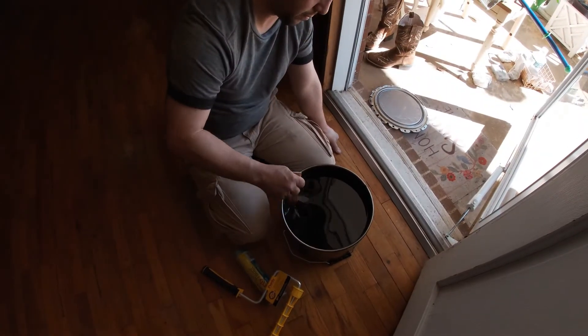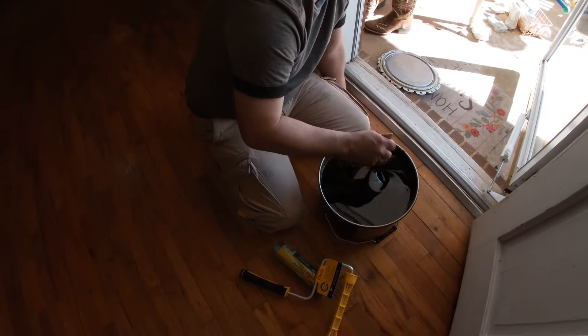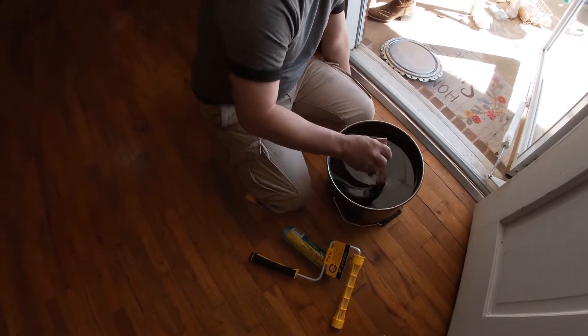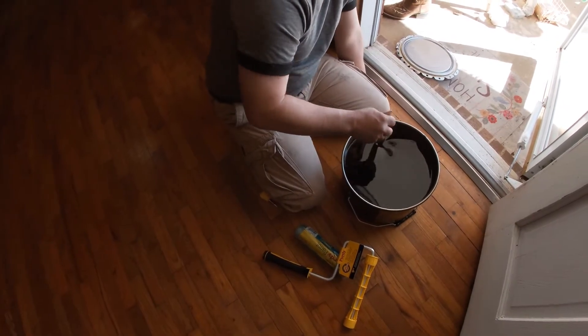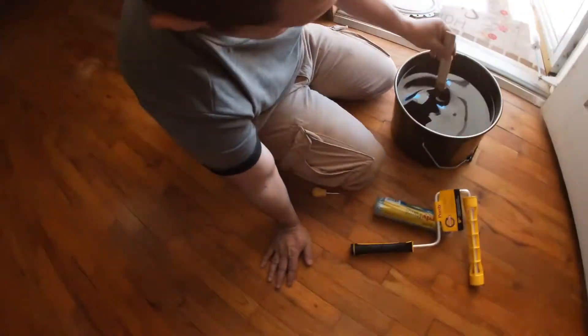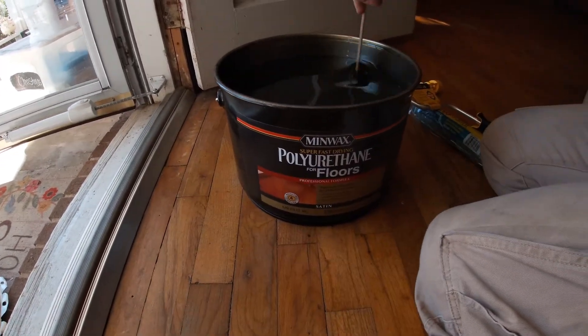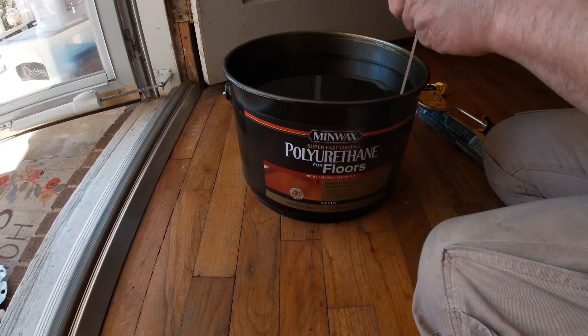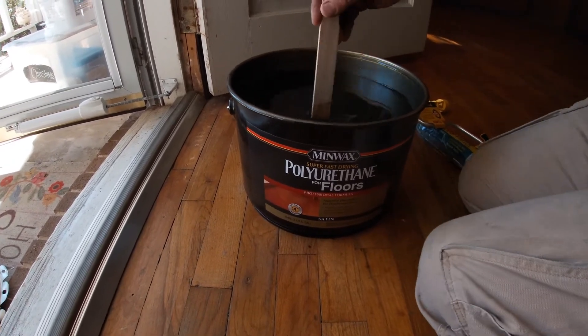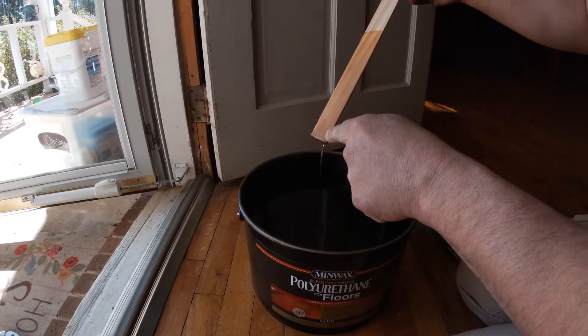So when he bought new stuff, I had to mix it. What kind did you get? He got... semi-gloss or satin? I got satin — I honestly can't remember at first. Let's look and see. All right, we're stirring it and getting it ready. I'm so excited.